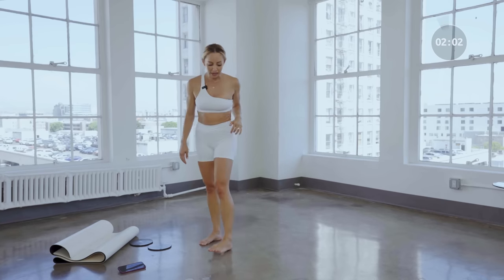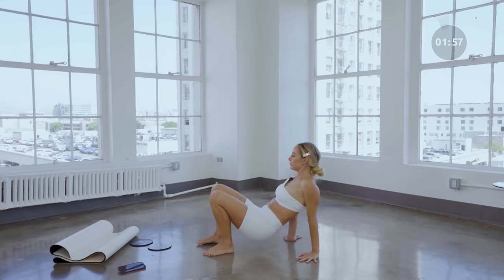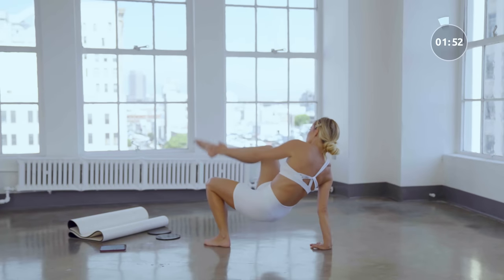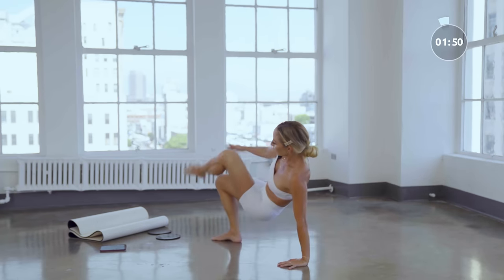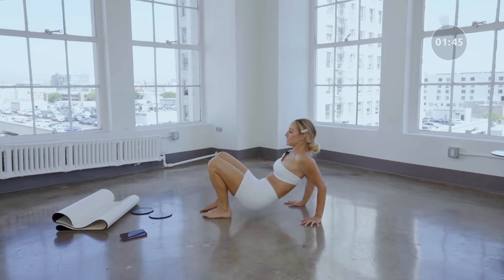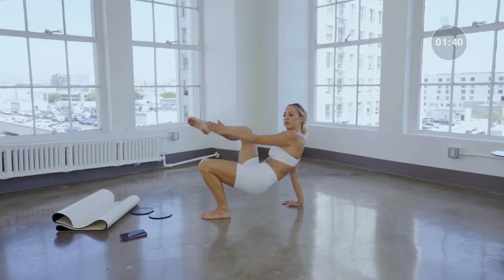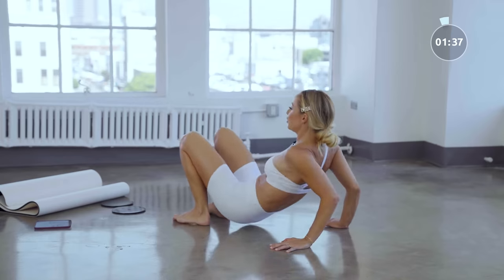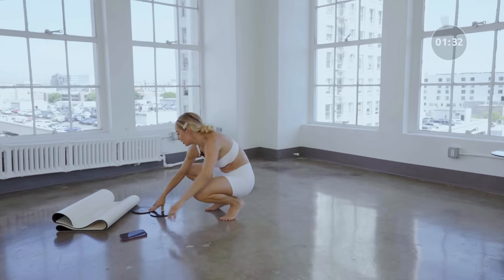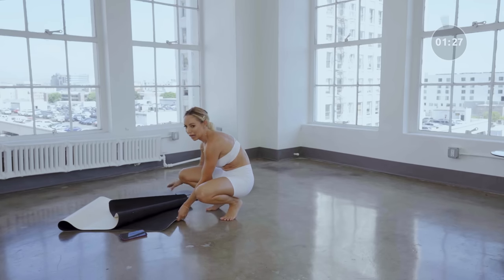Let's do those tricep dips just for good measure — we've got a couple minutes left. Tricep dip, tap the toe: ten, nine, eight, seven, six, five, four, three, two, and one. Nice — you probably knew I wasn't going to end the class without a few more abs, right?